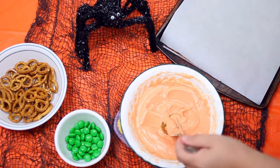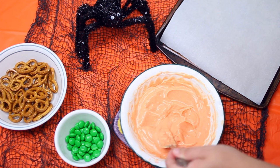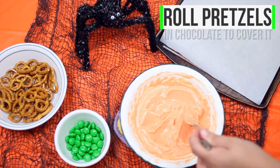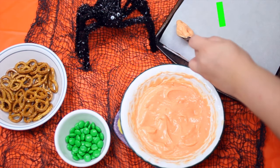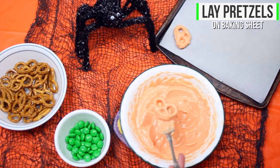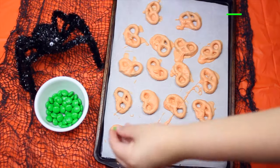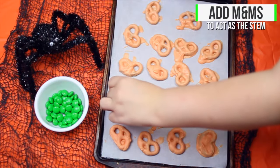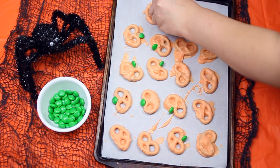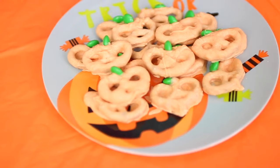They're super yummy too, and all you need is some pretzels, some M&Ms, and also some candy coating. The first thing you're going to want to do is melt your chocolate — I just used a bag of white chocolate chips, melted it down, and added red and yellow food coloring, mixing that all together to make orange. Then all you'll want to do is take your pretzels and roll them around in the chocolate until they're completely covered, then put them on a baking sheet with some wax paper so they don't stick. The last step is to add the green M&Ms for the stem of the pumpkin — I just put them in the crease at the top of the pretzel. This is how they turned out, and if you guys like white chocolate, this is definitely the treat for you.